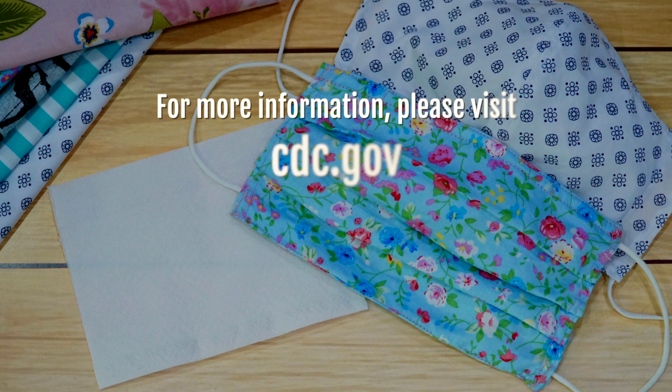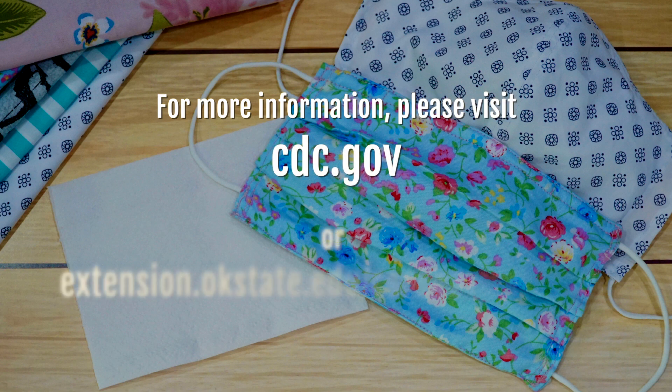But you can take some of those scraps of your t-shirt and add additional layers before you put it on. For further information, please go to the CDC website or go to the OSU Extension coronavirus resource page.